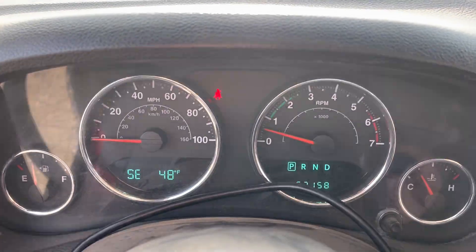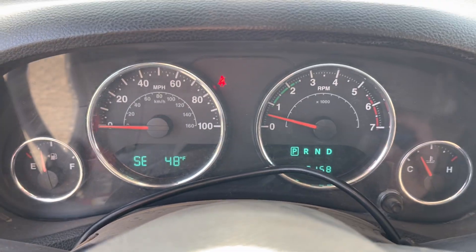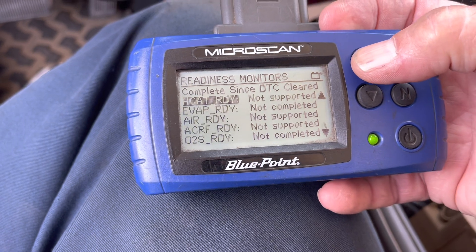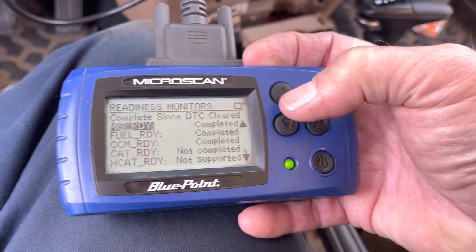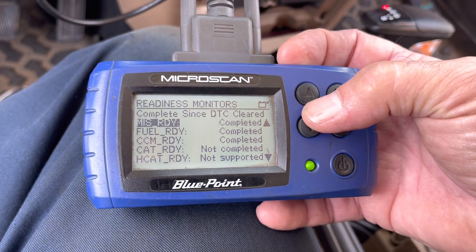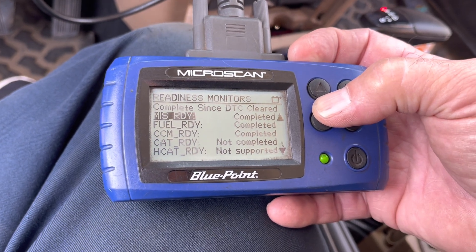That's a key point on this emissions thing — those three temperatures need to be within five degrees or it won't run all these monitors. For EVAP, you've got to be over half a tank and all three temperatures need to be within five degrees. They're going to want you to check your readiness monitors, and all eight of these will run within two days.